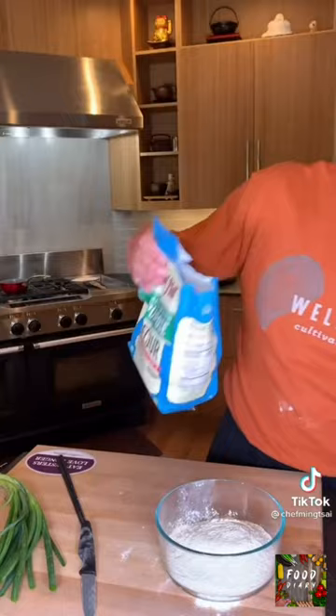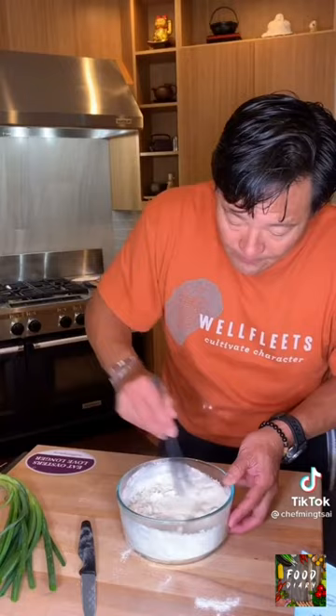Two parts flour to one part boiling water. It's called a hot water dough. Then, boiling water — it's so hot I can't get my fingers in here, right? So chopsticks are a great tool just to mix it.